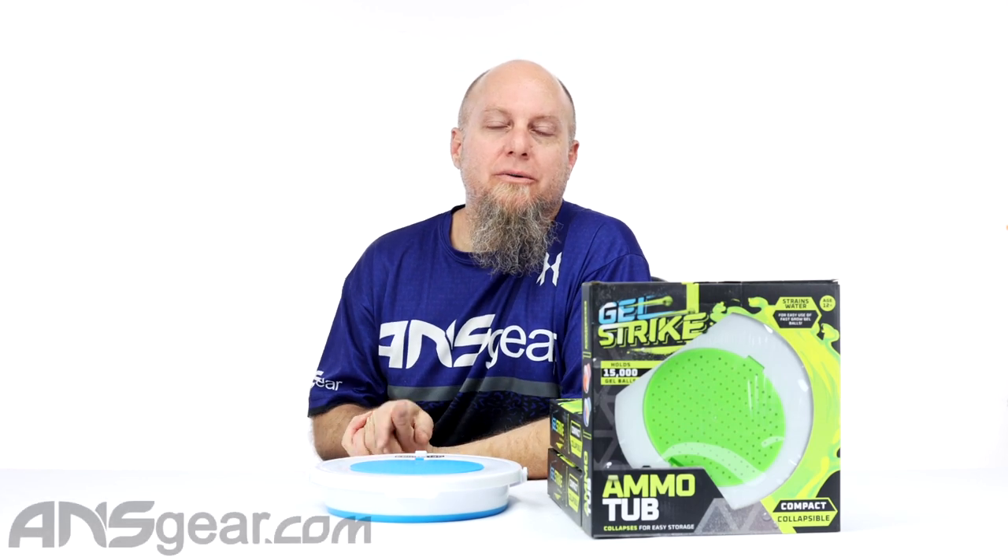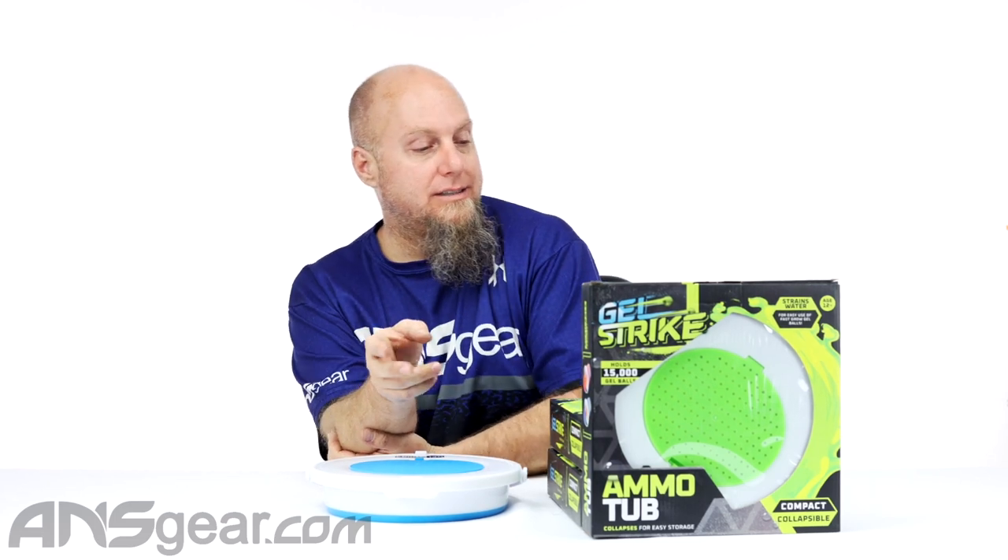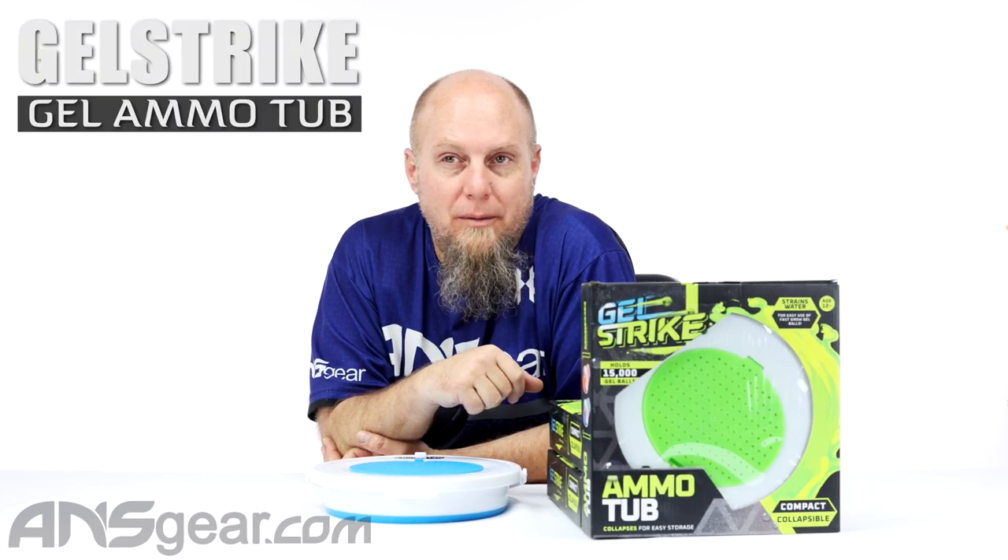Hey everybody, Rory from ANS Gear. We've got a new product from HK today — well, actually really from Gelstrike today. So this is the Gelstrike ammo tub.